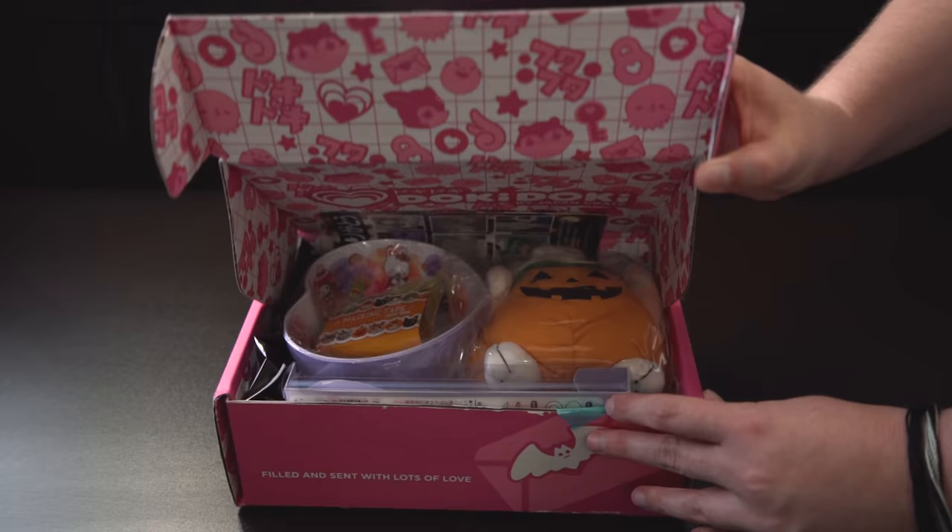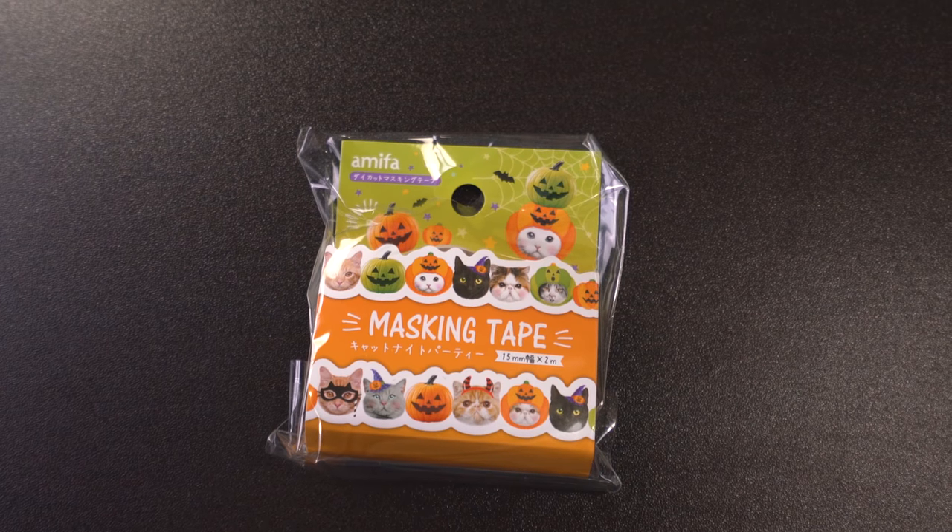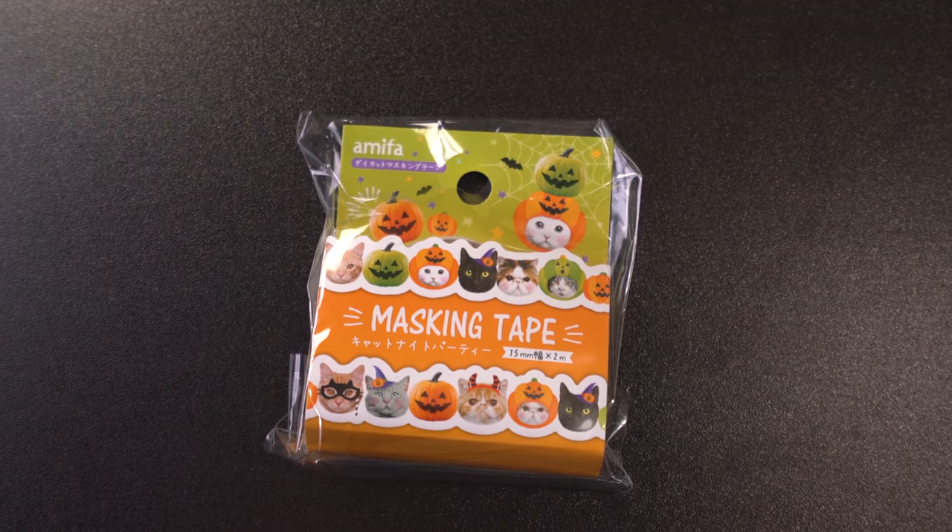Opening it up — it's very cute, super cute! I can definitely say it's Halloween themed. The Doki Doki Crate is a lot of kawaii lifestyle kind of stuff, so if you're into plush and other cutesy things, this is definitely the crate for you. Brittany is a big fan of Halloween! The first item is cute little kitty Halloween-themed masking tape — cats in little masks and other outfits. I love it already!